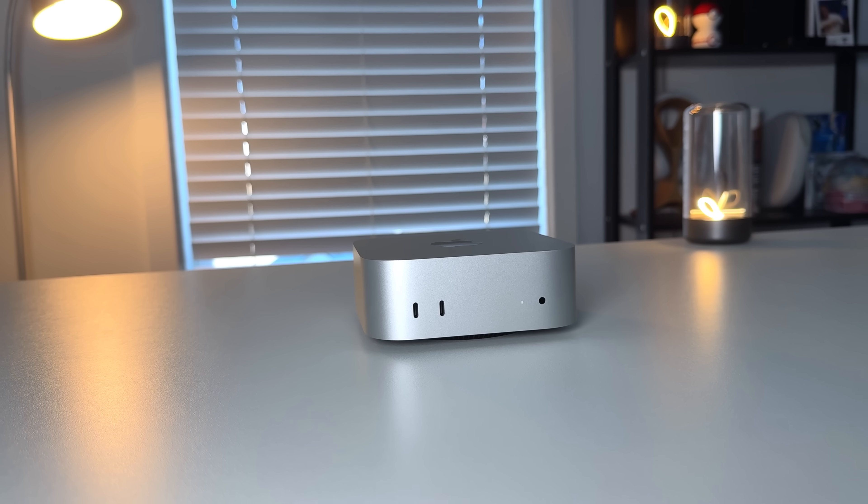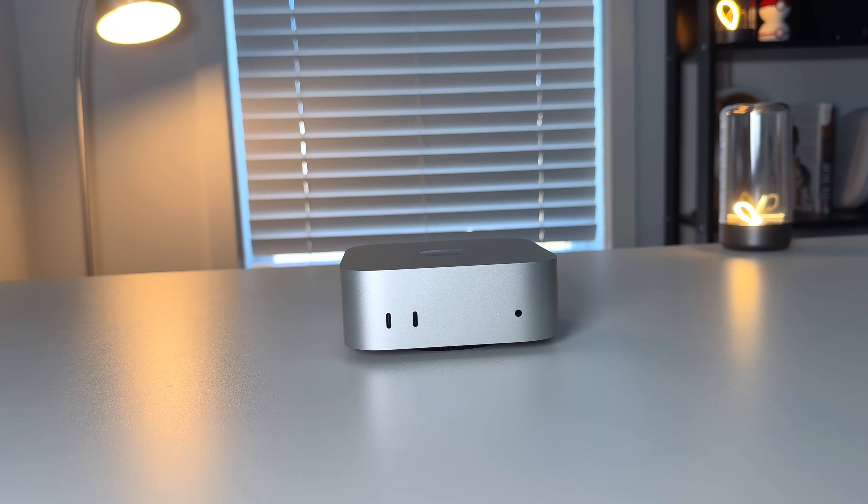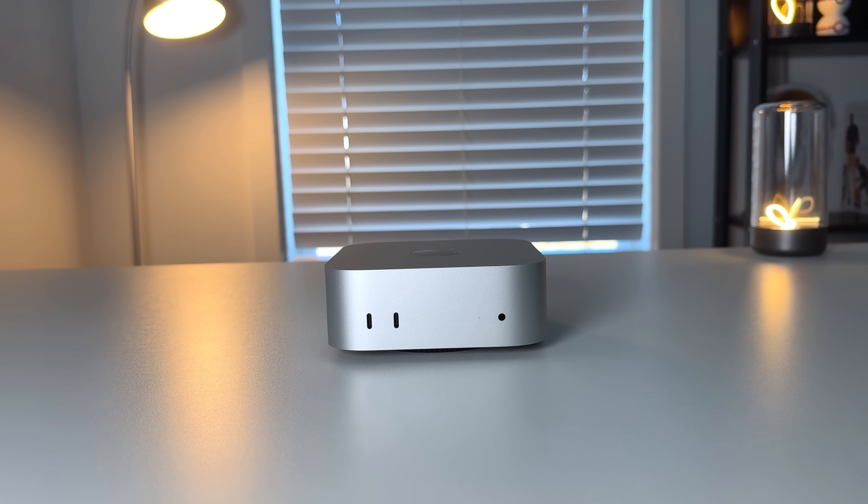It's been less than a week since we've had the M4 Mac Mini in our hands, and it's already being put up on this pedestal as pretty much the best value computer you can buy on the market today. In this video, I want to take a look at the M4 Mac Mini, the baseline version, and see if it's actually worth all this hype.